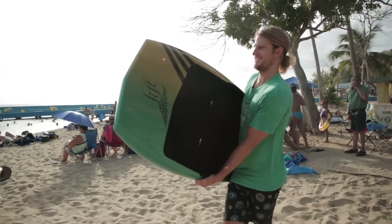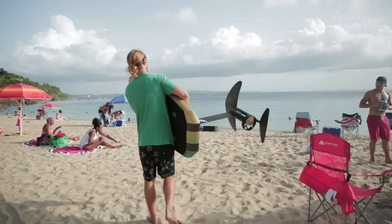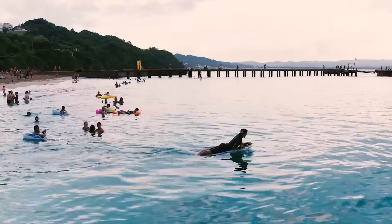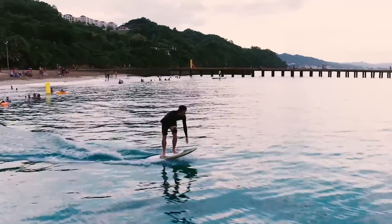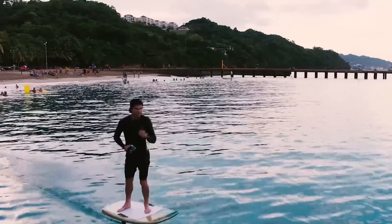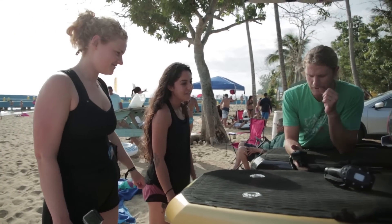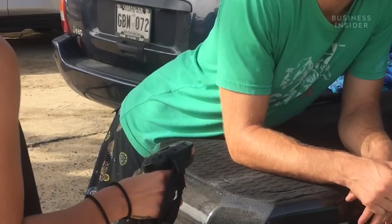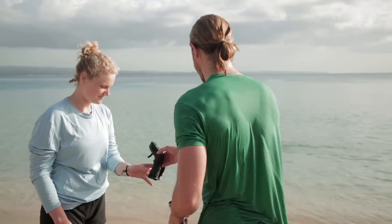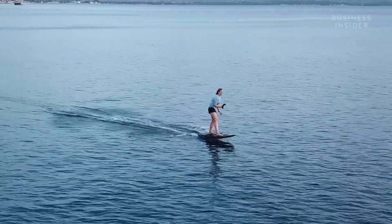Nick took us to Crash Boat Beach for our first ride. It's his favorite spot, and he said he'd have me up on the board in 20 minutes. I have a lot of experience paddleboarding and windsurfing, but even I thought he was overestimating my ability. First, we had a safety talk about the functions of the board and how to safely bail if we fell. He explained you control your speed using a small handheld remote, and you turn by simply leaning or shifting your weight in one direction.